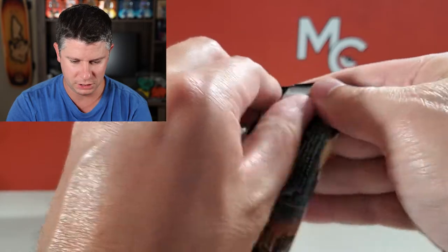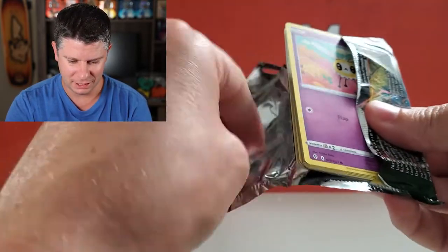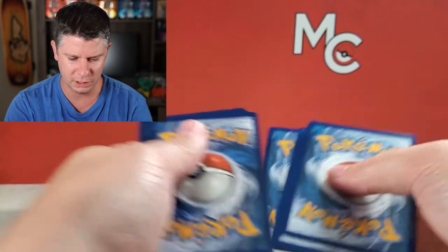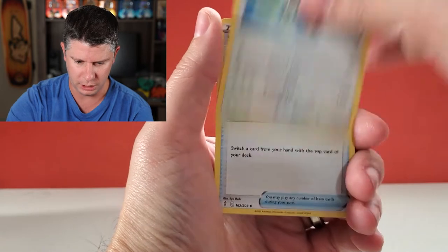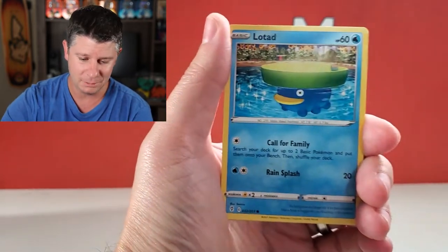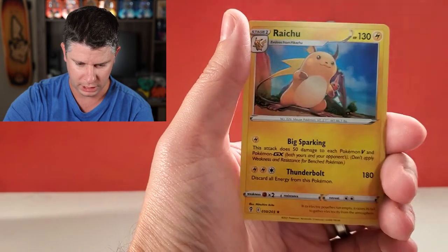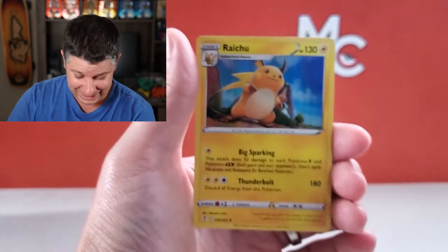Let's finish with some Evolving Skies here — let's see if we can pull another good pack. It seems like chilling rain was a good hit in the first tin as well, or at least it was something. Let's see what we've got here — Psychic Energy, Bravery, Switching Cups, Tentacruel, Cutiefly, Hitmonchan, Lotad, a Sableye, Teddiursa, a reverse Tentacruel,